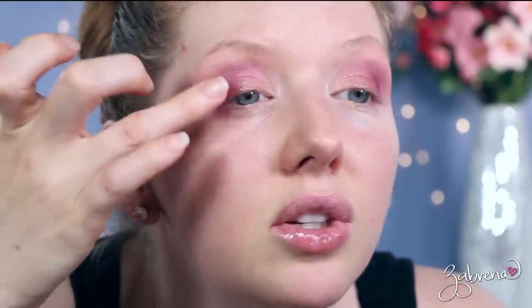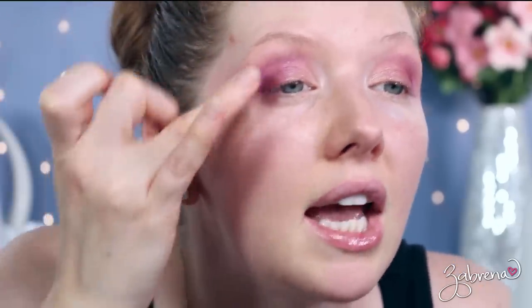Now if you have hooded eyes this may be a little bit of a struggle because you'd have to bring it up a little bit higher. So if you have hooded eyes and you wanted to try this technique, what I would suggest is instead of applying it only on the lid, you'd want to apply it up in the crease. Just drop one right there, drop one up here and bring it up into the crease a little bit, and do the same thing with the outer corner shades — bring those up into the crease and blend them up. That way when your eyes are open you can see the transition of colors, and it is a really beautiful effect.